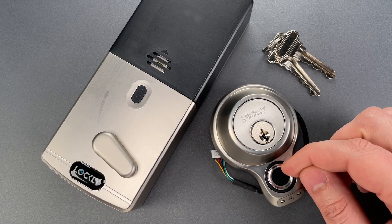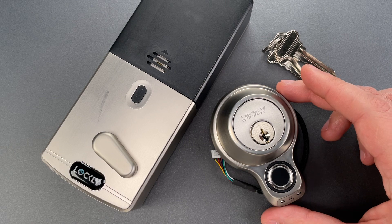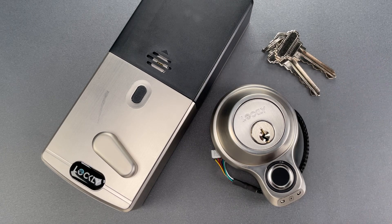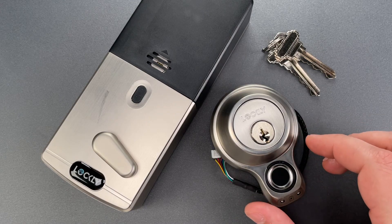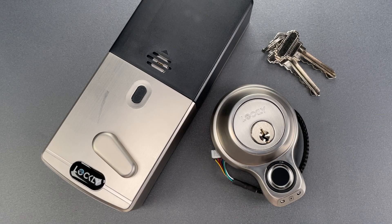In addition to fingerprint opening and the key, you can also link this to your smartphone via Bluetooth or your home's Wi-Fi network for remote access. The build quality is above average for these types of locks, though it really should be at this price point.